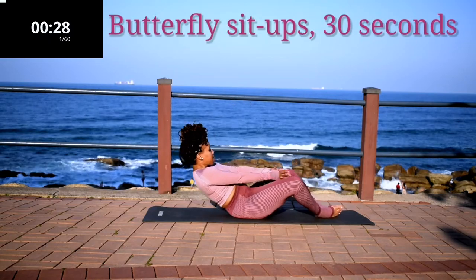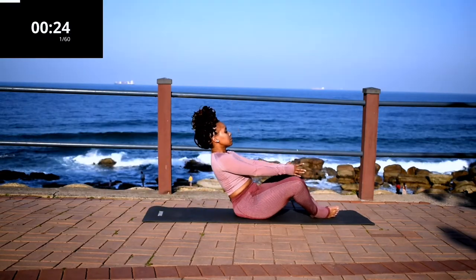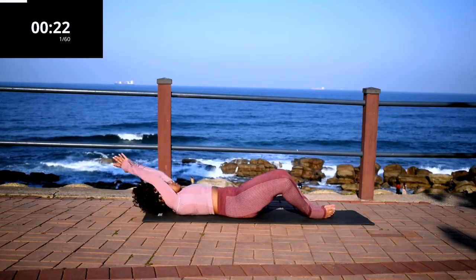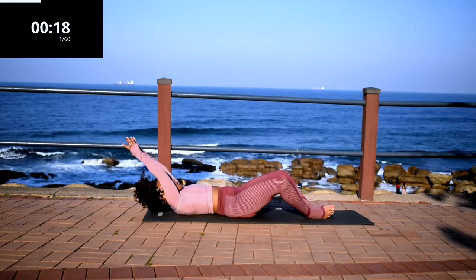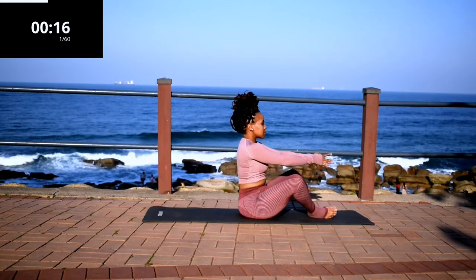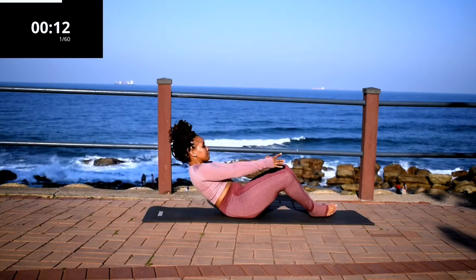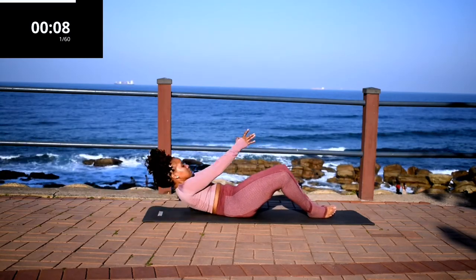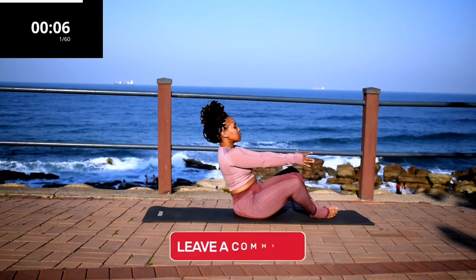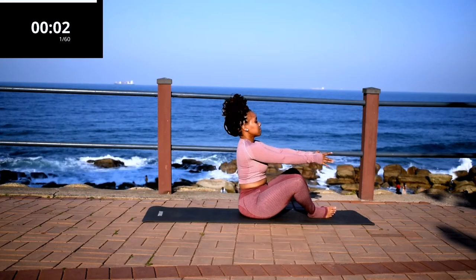We're starting off with butterfly sit-ups for 30 seconds. If you're new here, welcome. My name is Yoli Isua. I'm a certified fitness instructor and a research scientist by profession. I post targeted workout challenges on my channel every week. And if you are a returning subscriber, thank you so much for coming back. I really love that you're working out with me. If you have not subscribed, please drop me a comment down below once you have subscribed. And it's almost over.